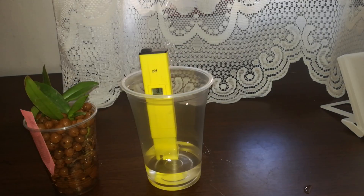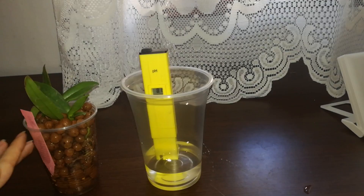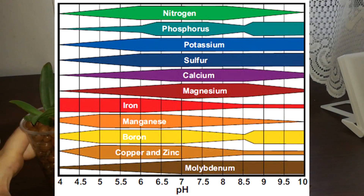This is something I wasn't really expecting. To give a little background on this orchid: I was watering her at a pH of 5.8 every time, putting in fertilizer and dropping the pH with a pH down solution. So the leca has actually been raising the pH up from that starting point.